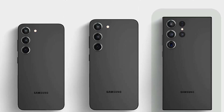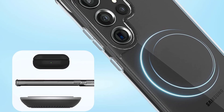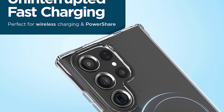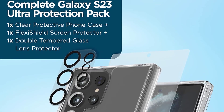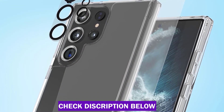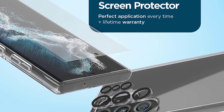It also has anti-yellowing and anti-scratch technology that ensures the case remains newer for longer. The Samsung Galaxy S23 Ultra Screen Protector is crafted with thin yet durable flexi-shield material that provides shatter protection, high-touch sensitivity, scratch resistance and smudge-free experience, and does not compromise on screen sharpness. Due to its precise size and proper adhesive, this case-friendly TPU screen protector is extremely easy to apply on your phone.